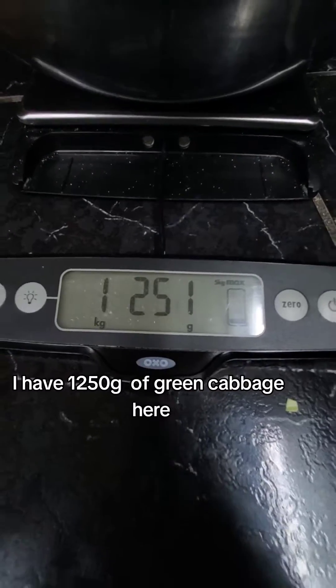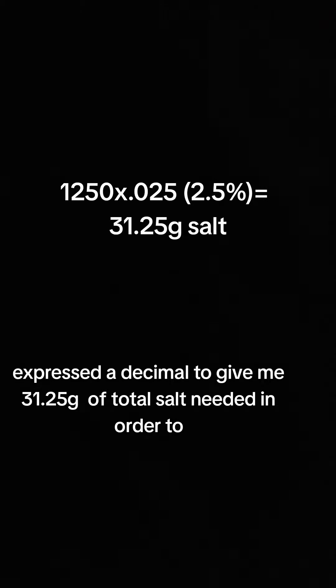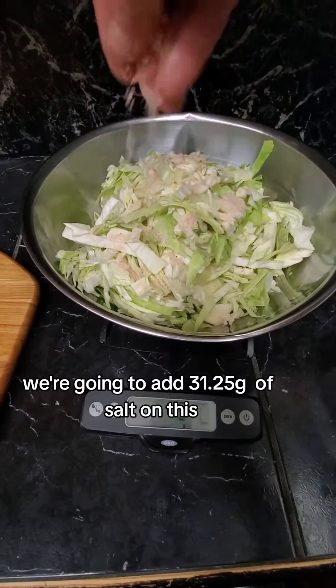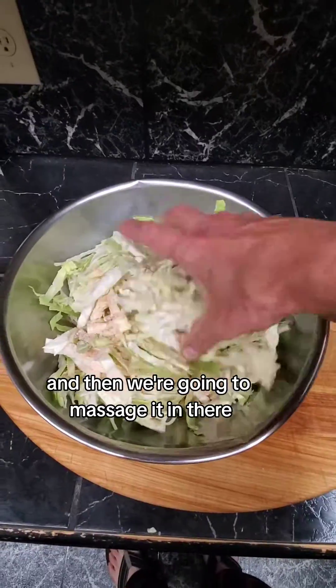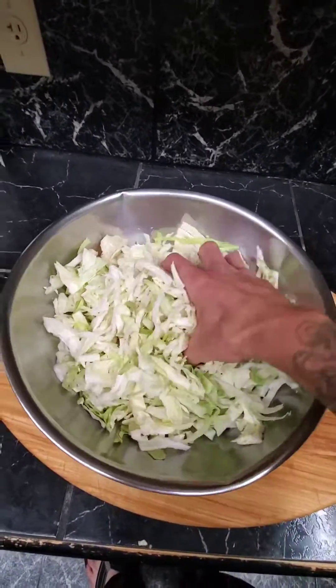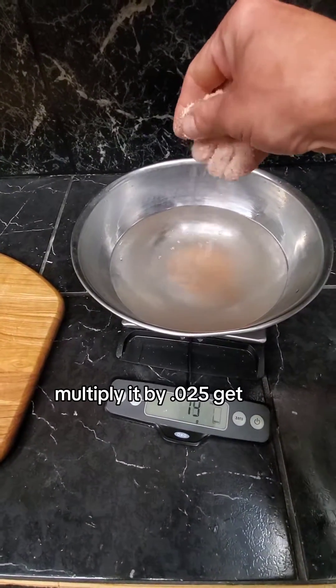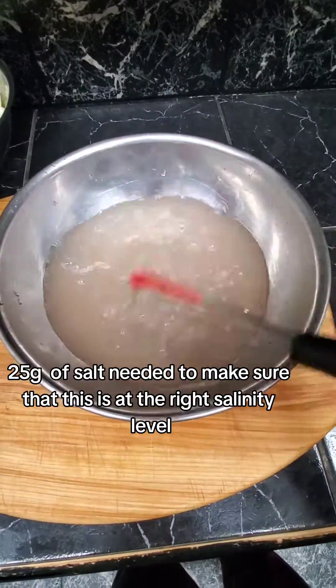Now we're going to hop into some math. I have 1,250 grams of green cabbage here. I am going to multiply that by 0.025, which is 2.5% expressed as a decimal, to give me 31.25 grams of total salt needed to preserve this cabbage properly so nobody gets sick. We're going to add 31.25 grams of salt and massage it in. Then we're going to take 1,000 grams or so of water and do the same thing — multiply by 0.025 to get 25 grams of salt to make sure the brine is at the right salinity level.